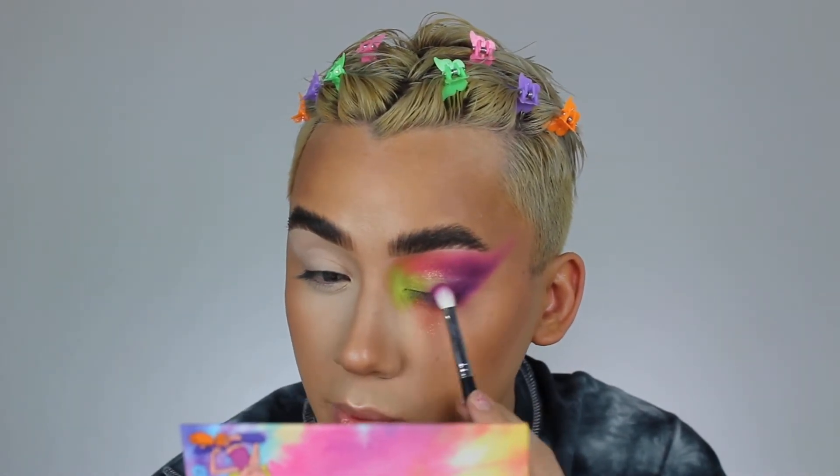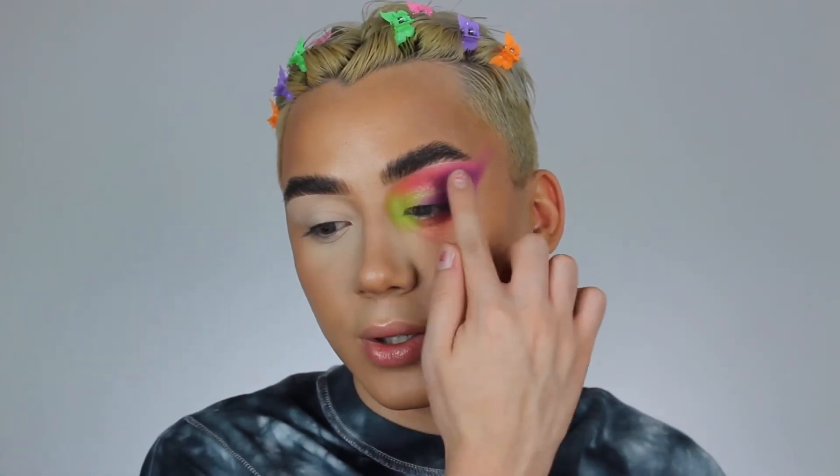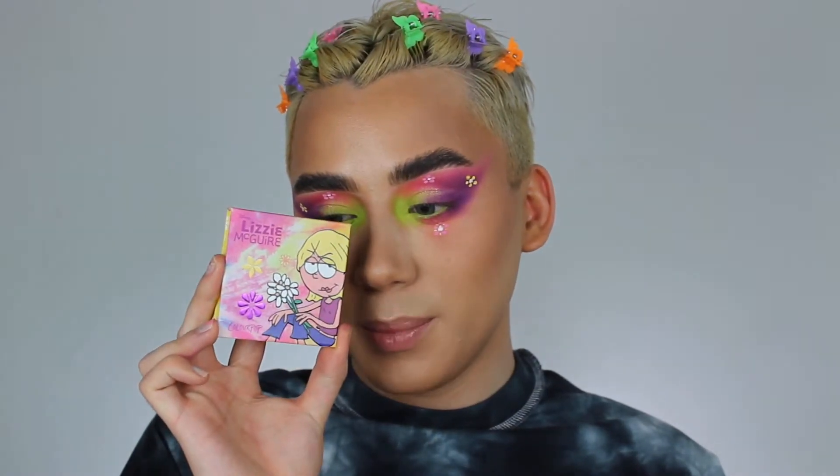I feel like the end result is super cute. I'm going to finish the other eye off camera and might fix the blending a little bit since it looks a little messy here. Okay guys, this ended up being the final product — I just added some little flowers. Now we're going to go in with some blush, I'm super excited about this blush.